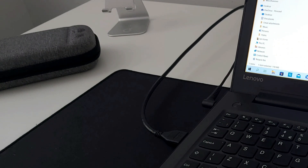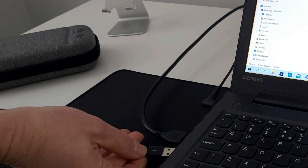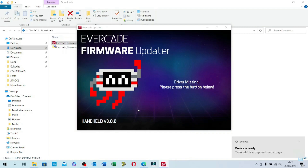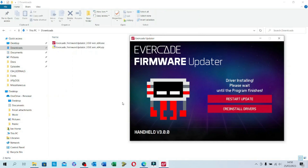At this point I need to connect the Evercade to my PC using a micro USB cable — that goes in the bottom of the device — and then plug it into my PC. That should start setting up the device on the Windows machine. It's now saying the driver is missing, so it will now start installing the device driver for the Evercade. Once that's done we then need to click the restart update button.